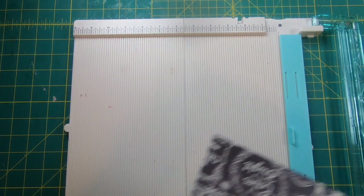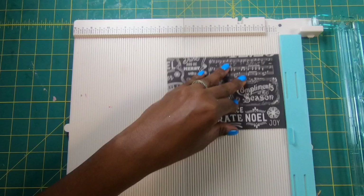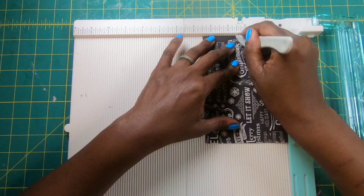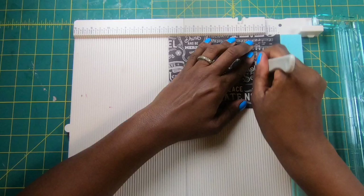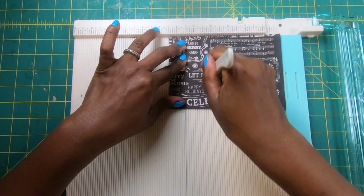I'm going to bring in the paper for the other one. Since I've got my scoreboard out, we're going to go ahead and do the scores for the smaller box. To make the smaller box, we need a piece that measures six and a half by four and a half. On the four and a half inch side, we are going to score at one, at two and a half, and at four. Then we're going to turn this to the six and a half inch side and score at one and a half, three, four and a half, and six. Now we can put our scoreboard away.